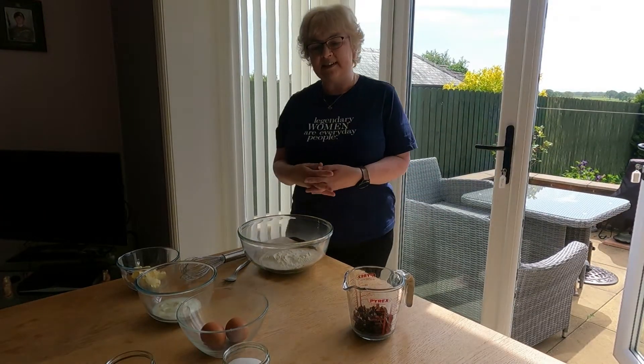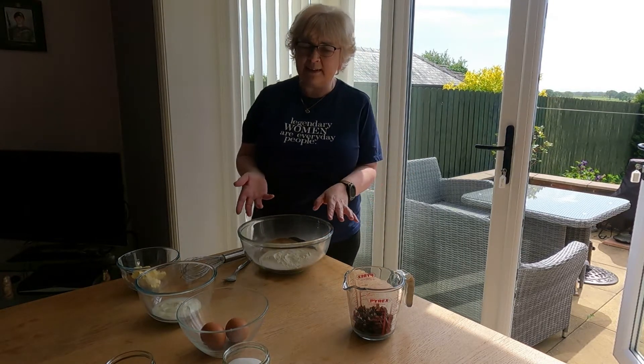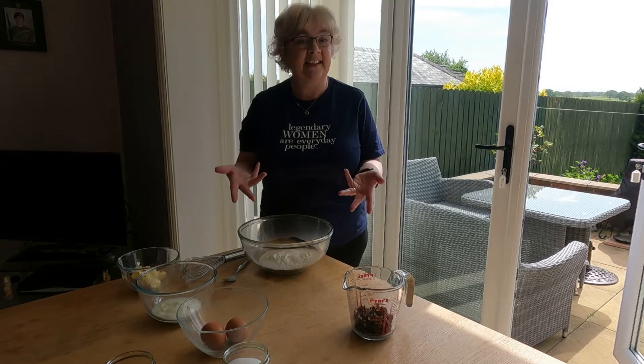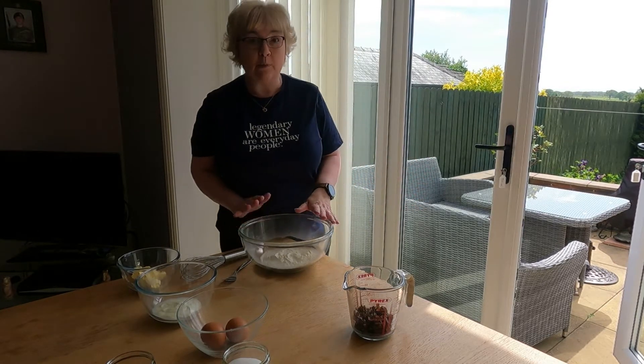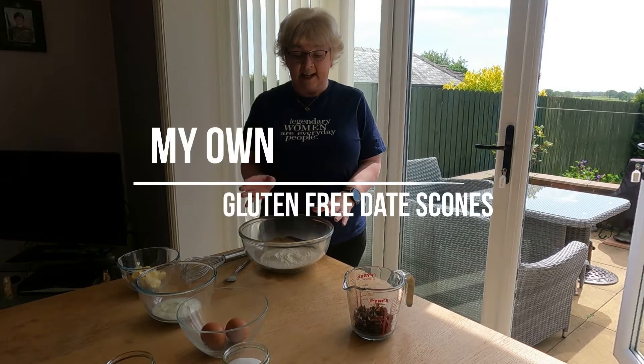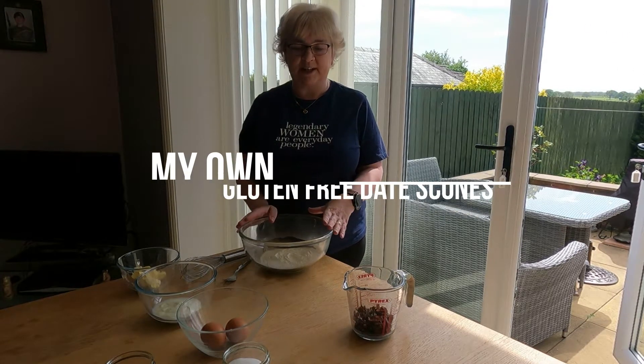Hello and welcome to my channel. It's a glorious day outside, so what I thought I'd do is bake something a little bit more summery. Maybe baking isn't it — it's cake, what can I say! Anyway, today we're going to be doing gluten-free scones.